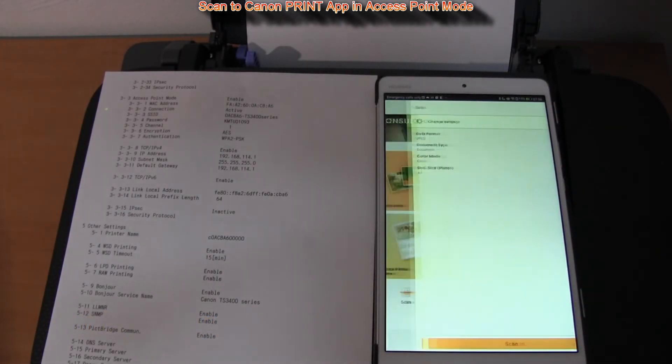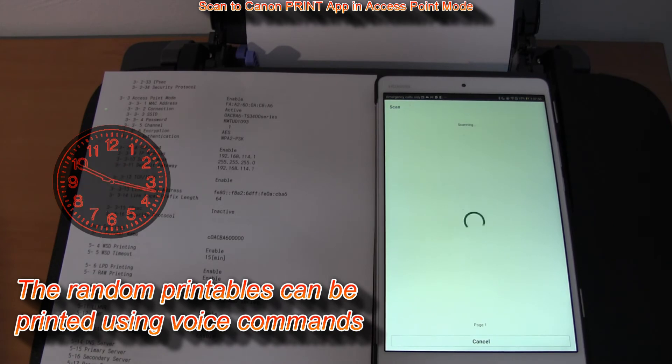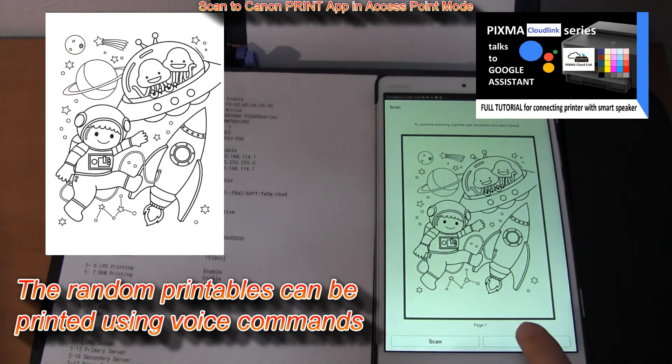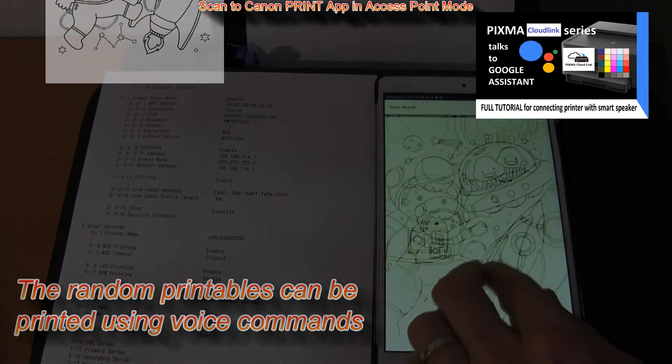Just for your information, the document I'm scanning here is the coloring page for kids, which you can print using voice commands when the printer is connected with Google Assistant or Amazon Alexa. In the upper right corner of the screen you will find a full tutorial for connecting the printer with a smart speaker.